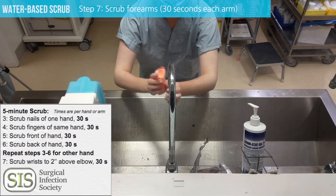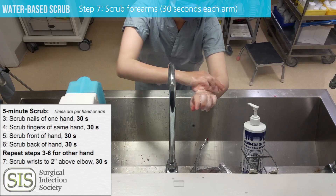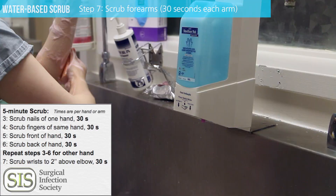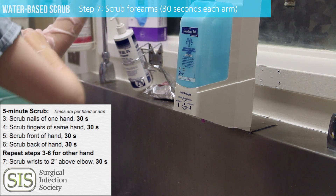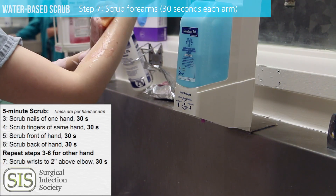Now you're ready to go on to the forearm. This is 30 seconds whether it's the first scrub of the day or subsequent scrubs — always 30 seconds on your forearm. Start at the wrist and go all the way down to two inches past the elbow. After you've finished one hand, go on and do the 30 seconds on your other arm.